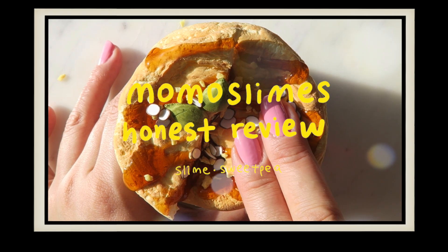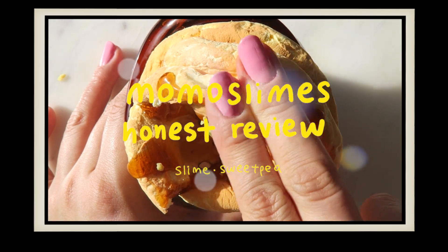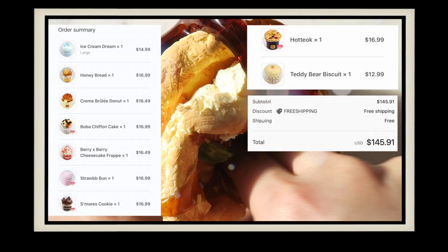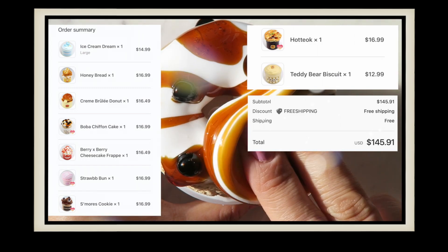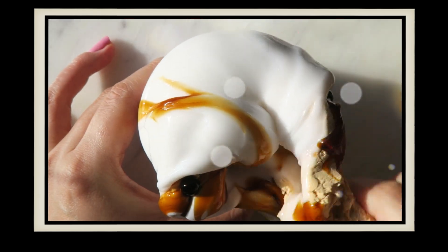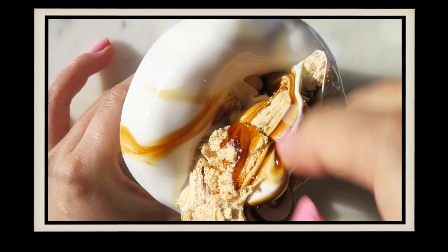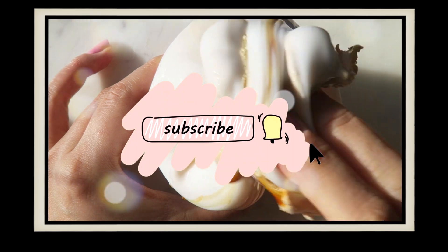Hey guys, my name is Sally from Slime Sweet Pea, and today I'm gonna be reviewing the slimes that I got from Momo Slimes. Here are the slimes that I purchased and the total for everything. They were really incredibly generous and super sweet — they included four extra slimes in my package, and I'm so grateful. I will be showing the four gifted slimes at the end of the video, but I won't be reviewing them because I don't review slimes that I get as gifts or as trades.